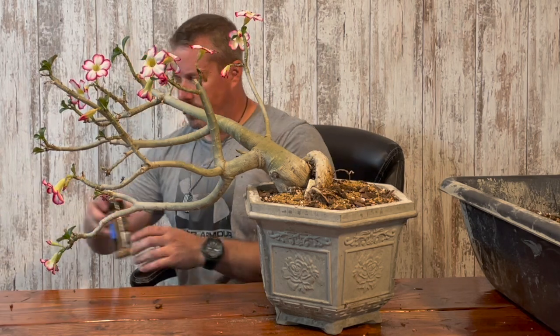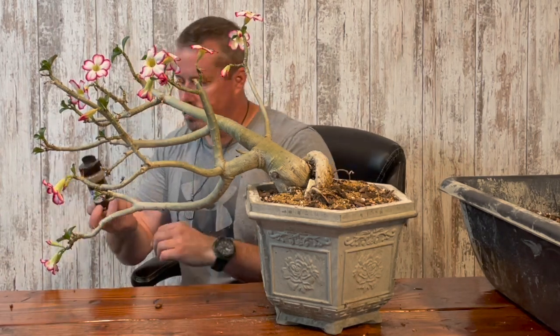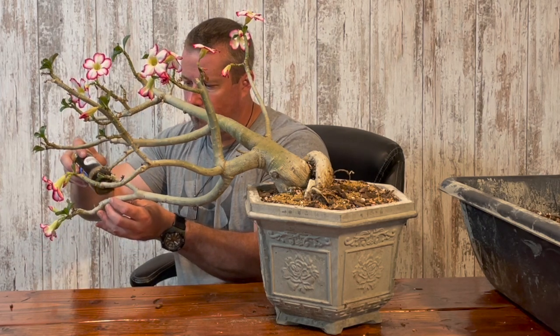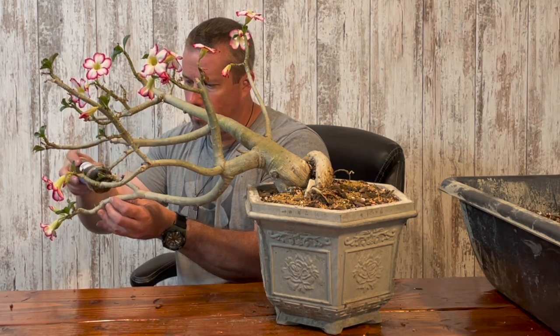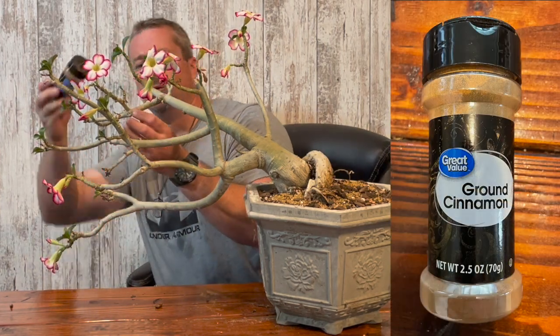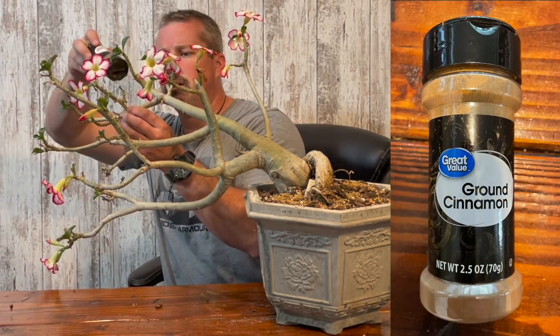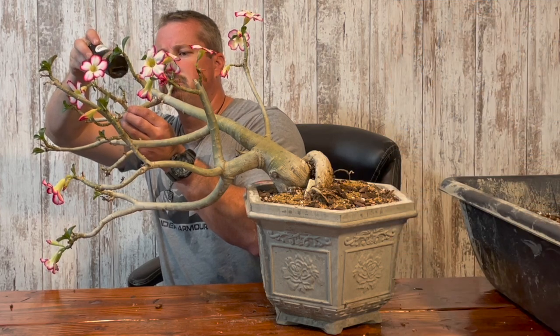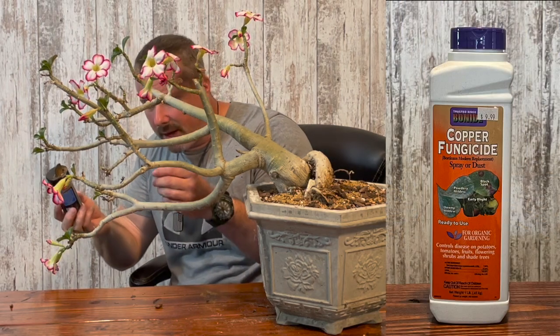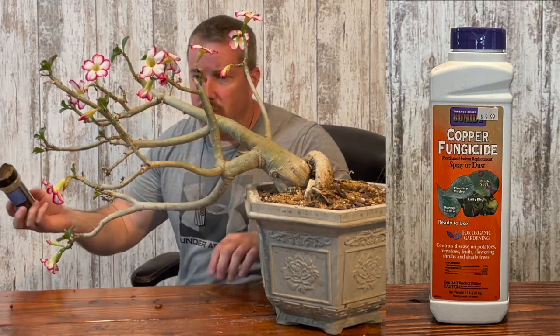Anytime you make a cut on your desert rose, you should put some kind of anti-fungal on it. Ground pepper is what I use, but you can also use anti-fungal powder or paint — something to close that cut.